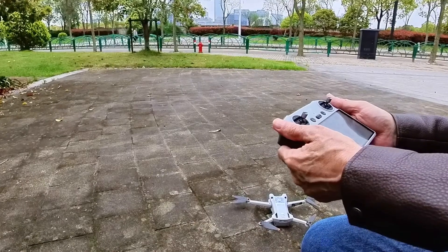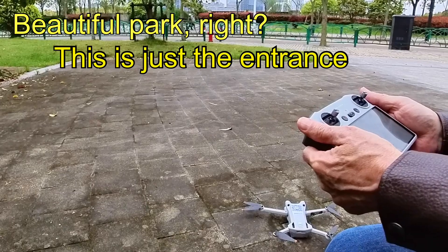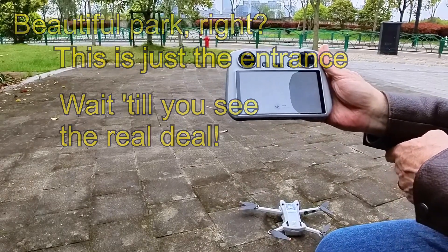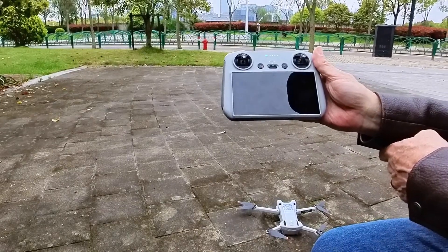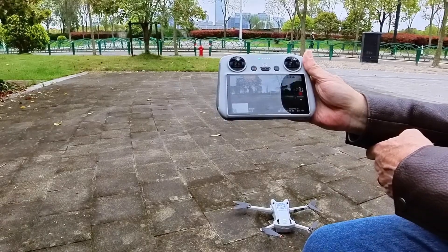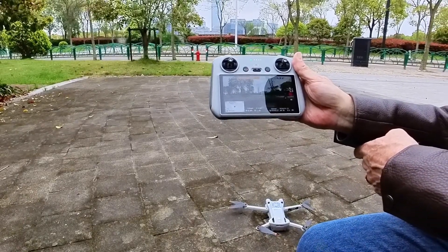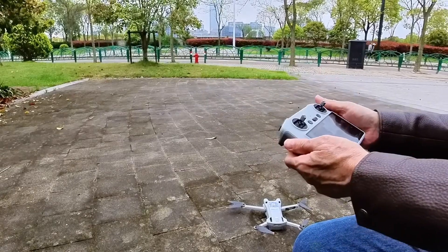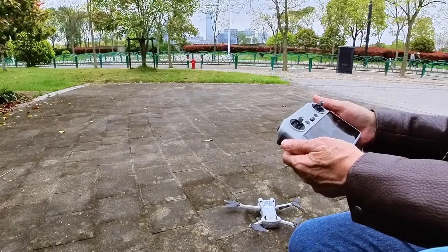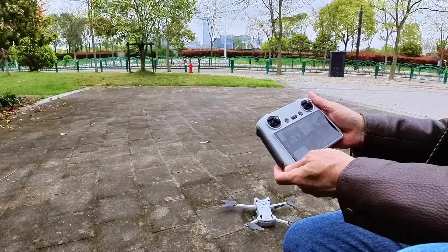There are a couple across the street. Just waiting. There we go — we have imagery. Waiting for GPS, see how long it takes. Take off with caution. No GPS.